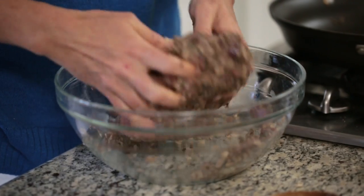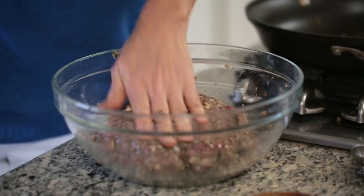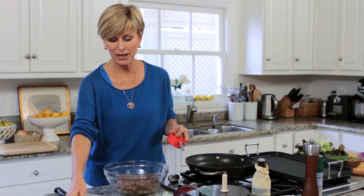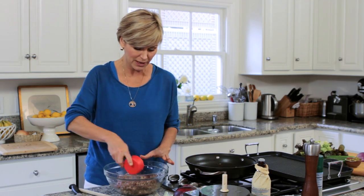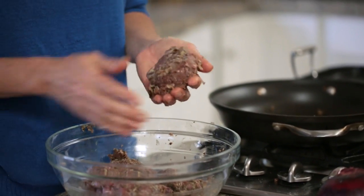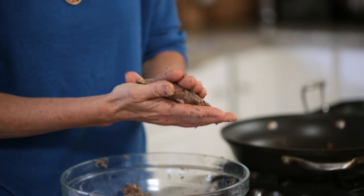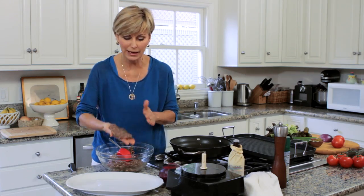Another thing to know is that you have to cook bison on a lower temperature than you normally would regular ground beef — again, so much less fat. When we make them into patties, you want to keep control of the calorie count. By using a half-cup measure, you'll know that the burger you're making is only going to be about 160 calories. Plus, a half cup makes a perfect size patty.